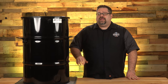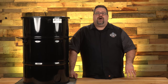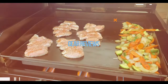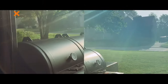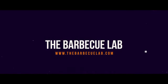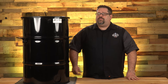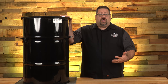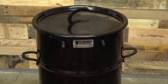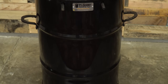The Pit Barrel Cooker is a drum-style cooker. You may have heard of an ugly drum style smoker, or a UDS for short, where you basically take garbage cans or 55-gallon drums and turn them into smokers. The Pit Barrel Cooker is a modification of that idea — it's a 30-gallon drum made specifically to be a charcoal smoker.